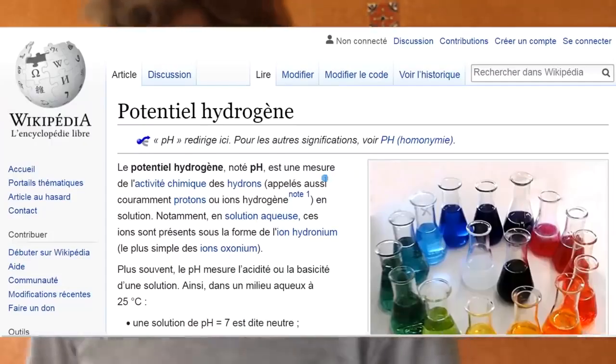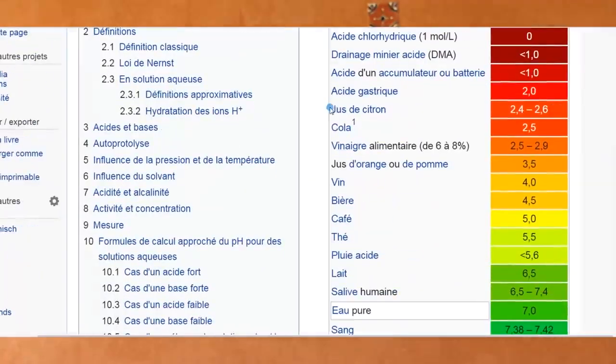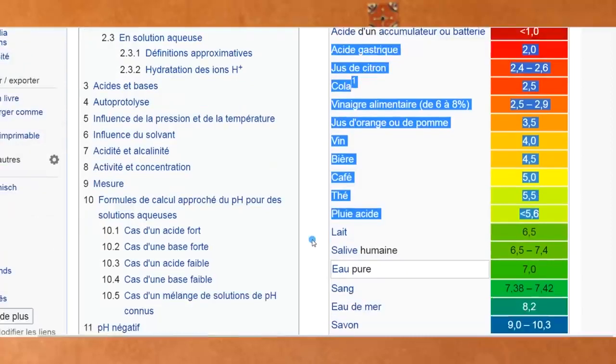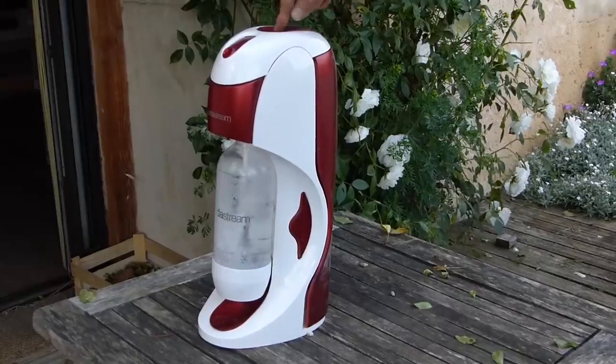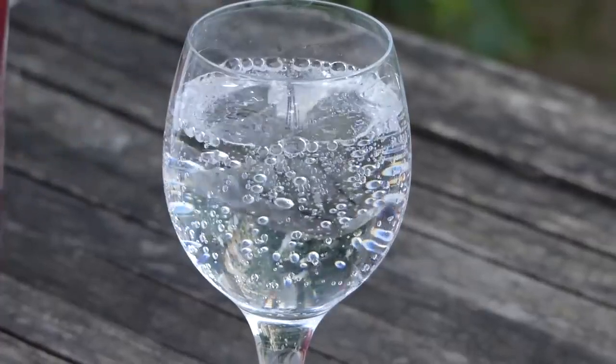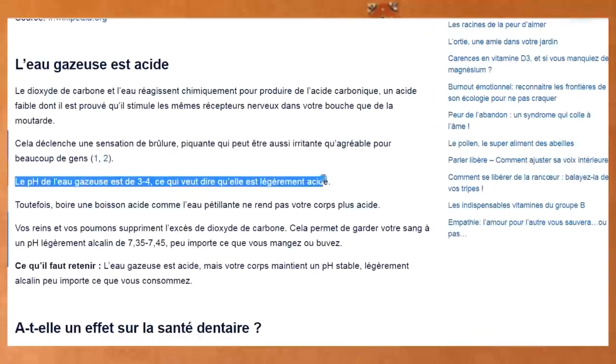Est-ce que pour autant ça en fait une eau non potable ? Voici les chiffres que j'ai trouvés sur Wikipédia : le jus de citron, pH entre 2 et 3 ; le Coca-Cola, pareil ; le vinaigre, après 3 ; le jus d'orange et le jus de pomme, 3,5 ; le vin, 4 ; la bière, 4,5 ; le café, 5,5 ; le thé, 5,5 ; et les pluies acides, 5,6. J'ai aussi trouvé que le pH de l'eau gazeuse était entre 3 et 4. Nous faire croire que l'acidité de l'eau de pluie serait un problème pour la santé, ça peut nous prendre pour des... Voilà, je le pense vraiment.